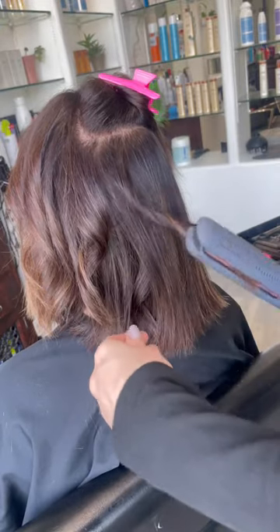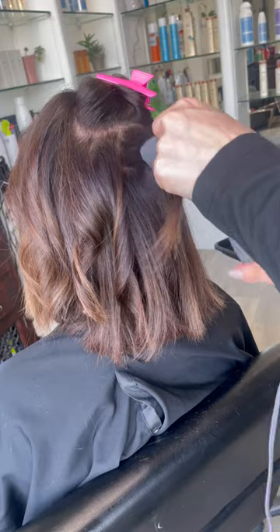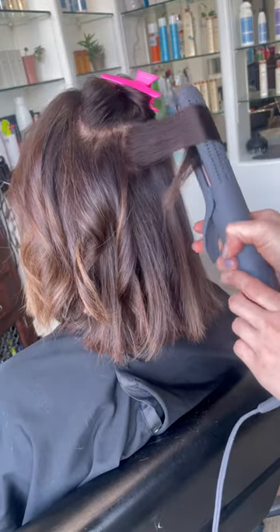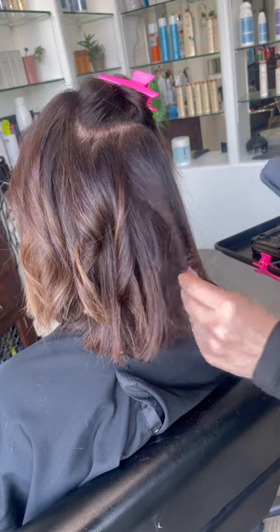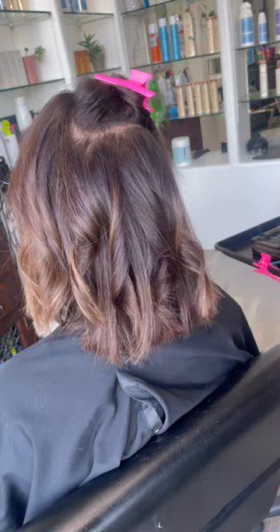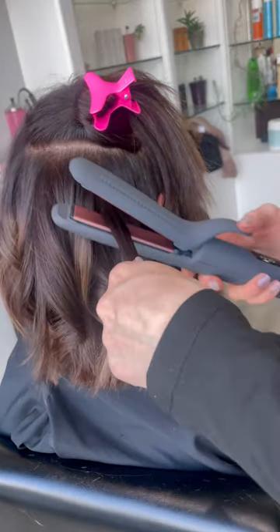It's a curling iron and flat iron in one. And I know most flat irons you could use as a curling iron, but this one — since it has the curved barrel at the ends and also the little clamp — it's so easy to use for curls and it's so smooth and soft in the hair.